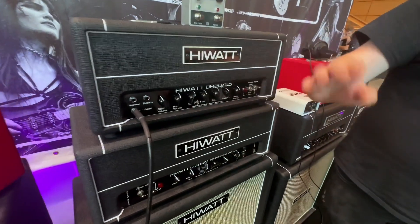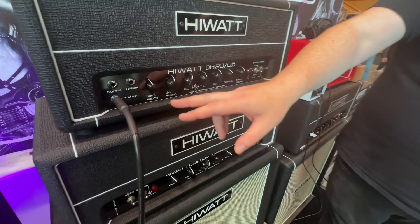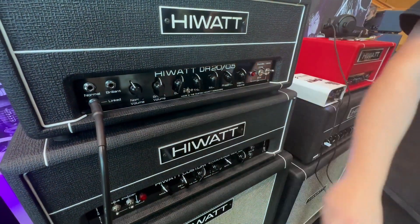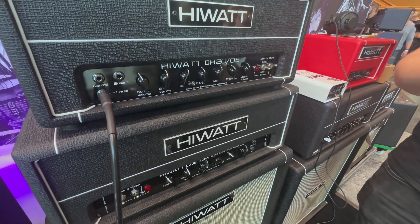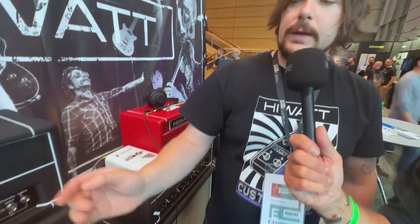We've also got, speaking of the old greats, this is originally the Pete Cornish mod for David Gilmour, which is the linked input — a really clever tool and a different sound to just patching in the channels. We have two 1-meg resistors in series that connect and link the input, enabling you to get different sounds on the normal and brilliant channels. So you can link the channels without having patch leads all over the place — it's already built in. It sounds fantastic.